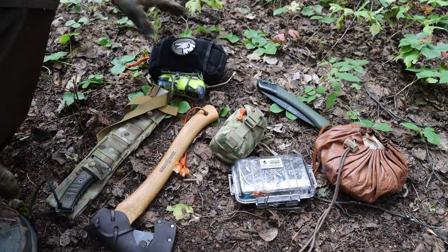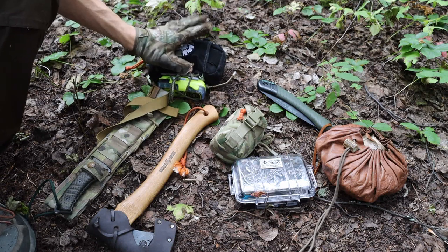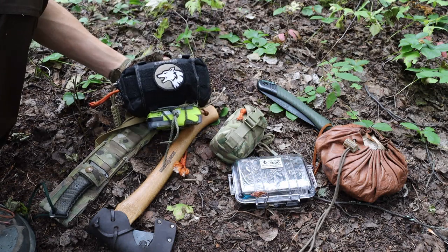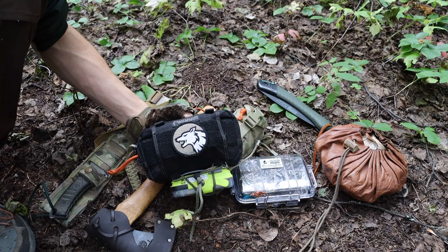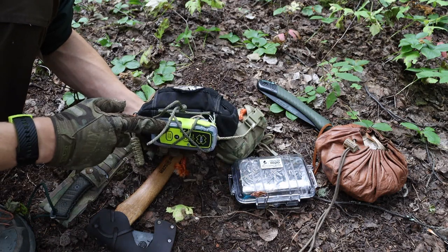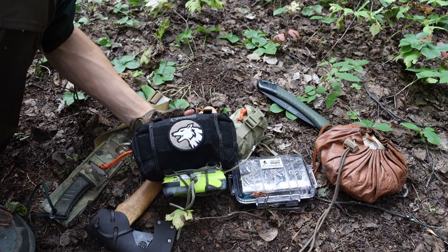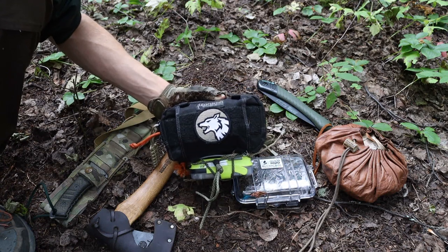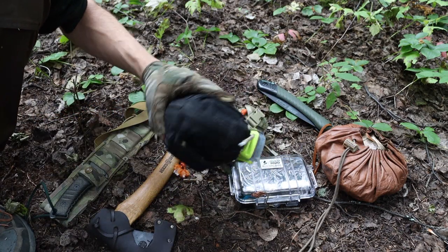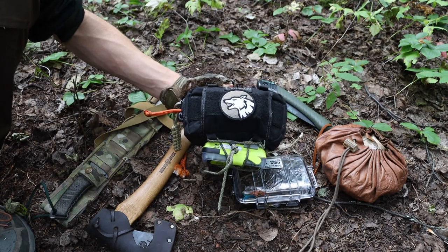Before we get too much into it, for survival I always carry a failsafe, even when I'm bushcrafting. This is my personal survival kit. I have another video detailing this kit in particular, but it essentially has all my survival equipment, from basic first aid to a personal locator beacon on the bottom — just whatever type of thing may happen or go wrong. It's nice to have a true failsafe that you can deploy if your survival training gets a little too real. It's not so much for the training itself, it's more just to have as a backup.